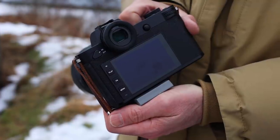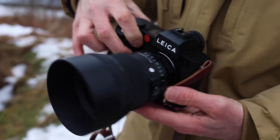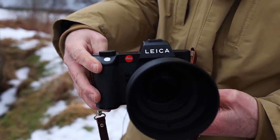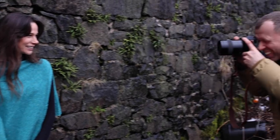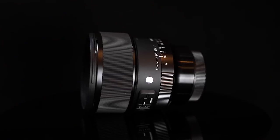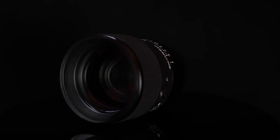In keeping with the traditional Leica styling, the camera looks clean and uncluttered, with most functions only available from within the menu. You can now get third-party lenses in the Leica L-mount, such as the art range of glass from Sigma.